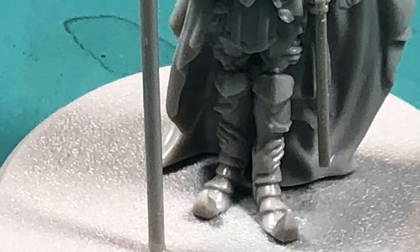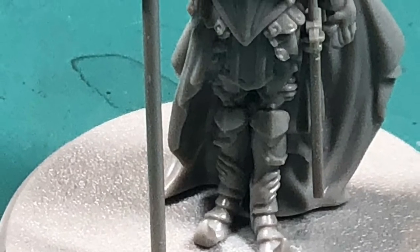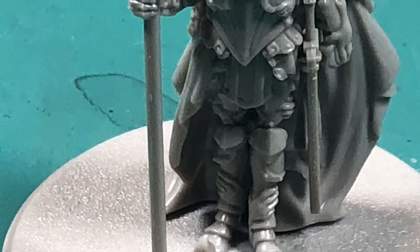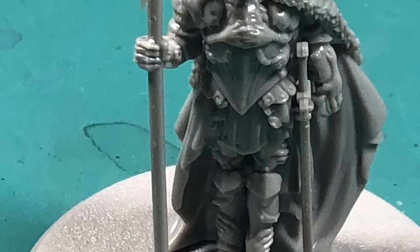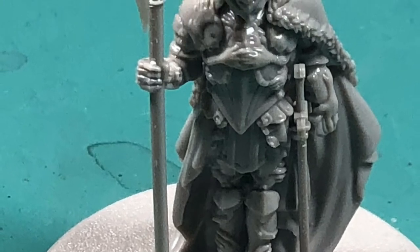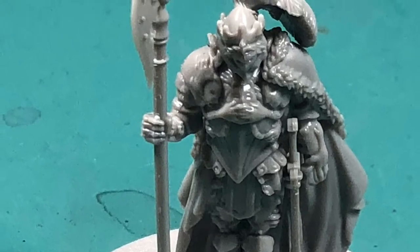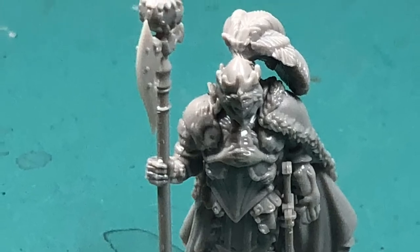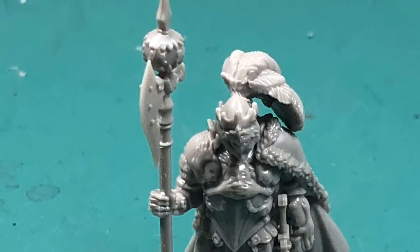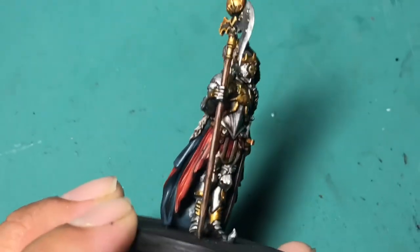Assembly-wise, there wasn't really anything noteworthy. There were the usual mold lines you'll find in the normal places — down the center of the halberd staff, on both sides of the sword, and on most of the armor like down the center of the legs. The easiest thing to do is take your hobby knife and use the back — don't use the blade, use the flat part — to just scrape away those mold lines.